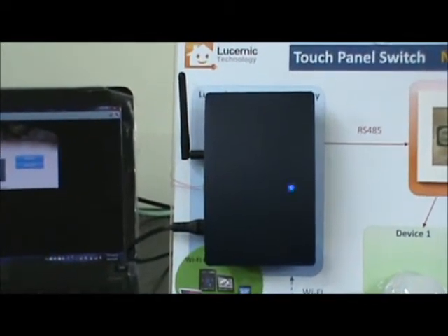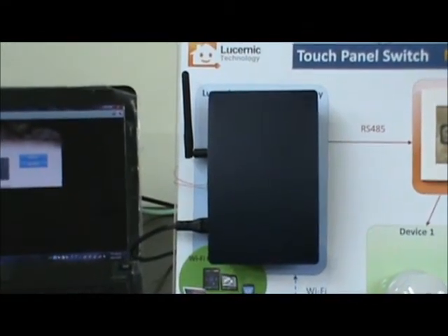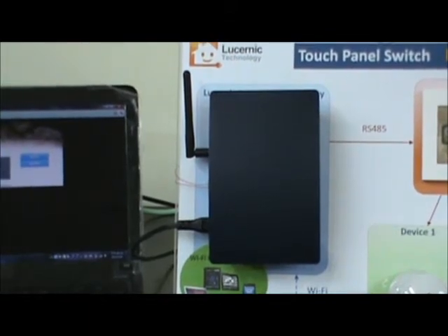Users can use their own Wi-Fi handheld devices such as smartphone, iPad, or notebook.